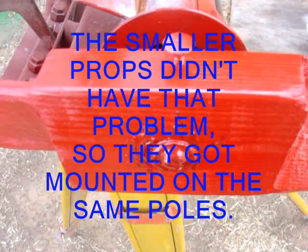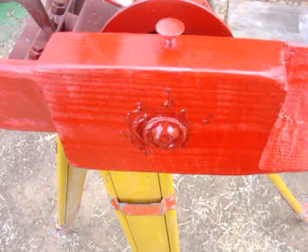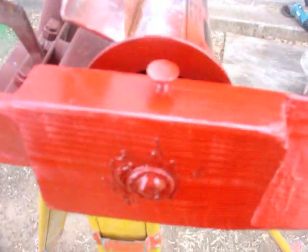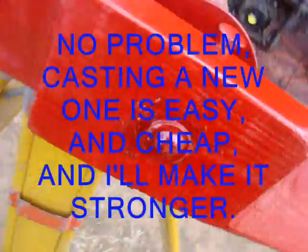After we got it threaded, we took it off, painted it up real good, and put a whole bunch of JB Weld inside. That shape is all JB Weld at the tip, along with a washer. Then we repainted it some more.